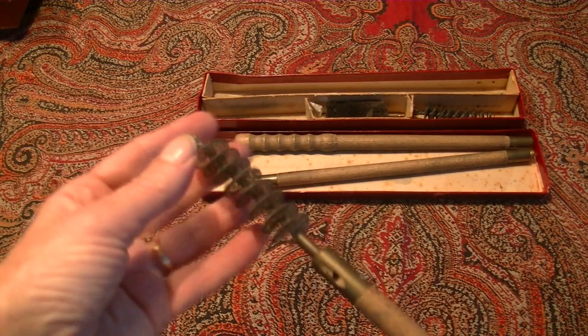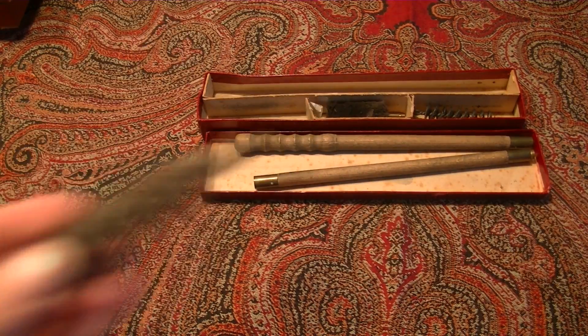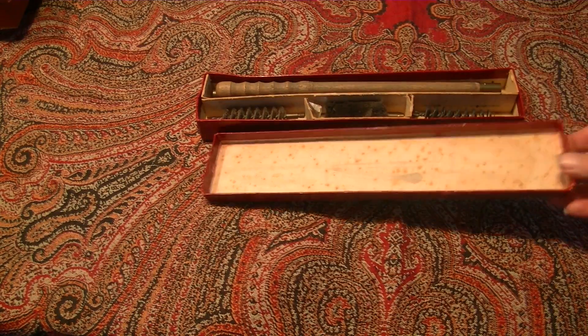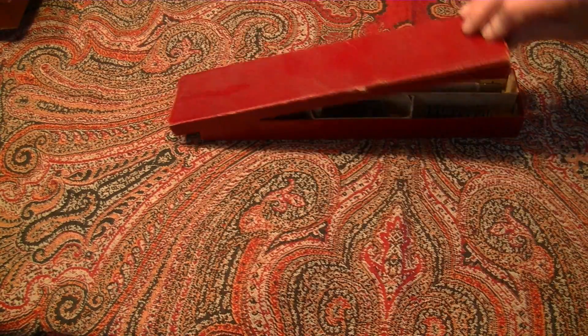Oh well, I forgot one — this one has to go in too. And then we pack it: one, two, three, four. A very worn box, but the box for the rest is nice and intact. And then we'll pack it up.